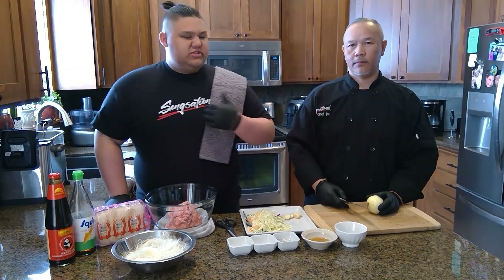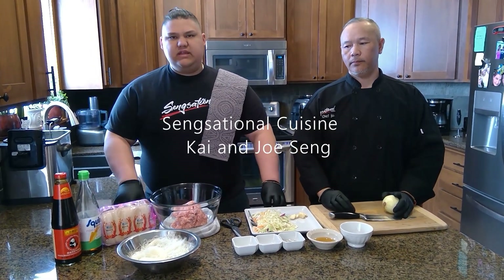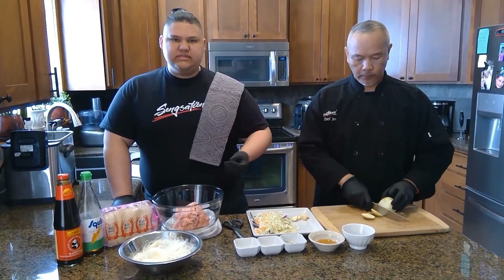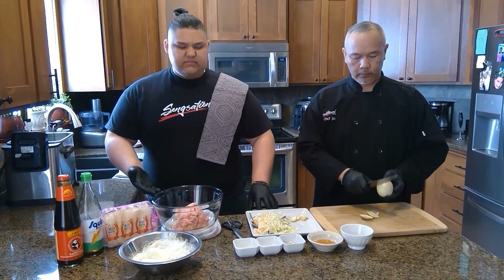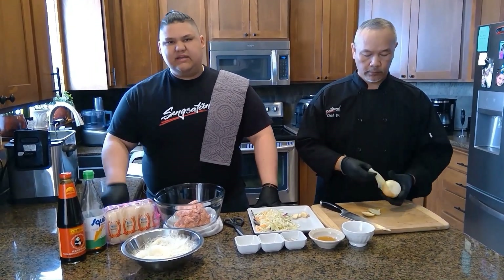This is Kai and Joe with Sensational Cuisine and we're here for Asian Heritage Month. While we're doing that, we're also going to talk a little about the importance of egg rolls in our culture, as well as some other cultures like Thai and Vietnamese.